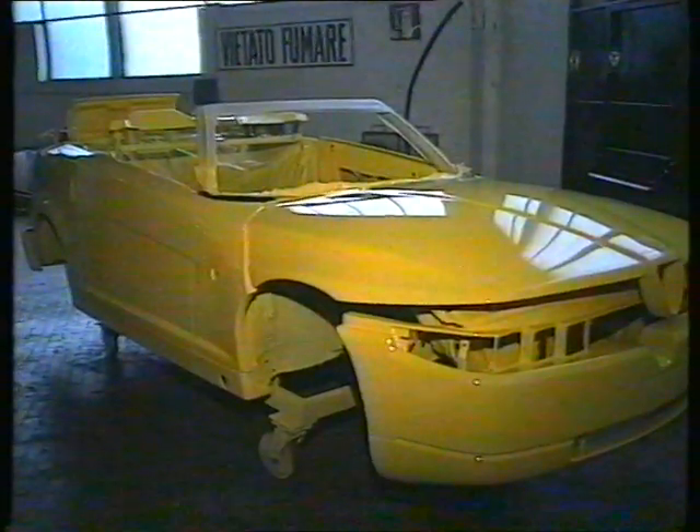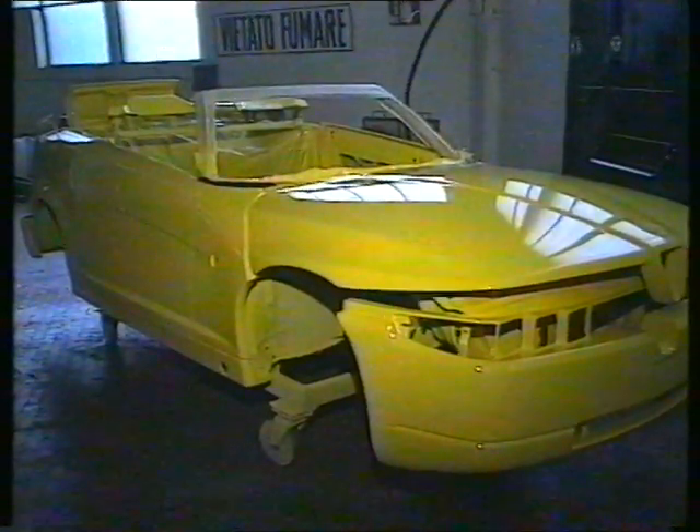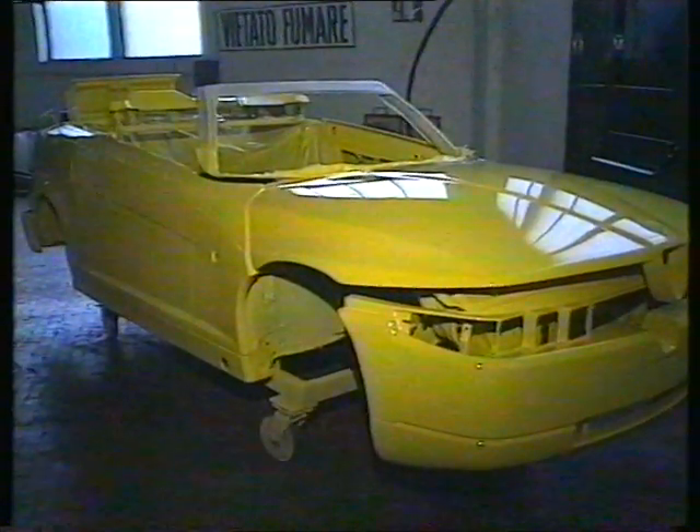After receiving its final coats of paint, it then goes into a booth for its weather protection and also underbody sealing.